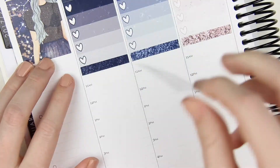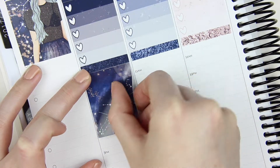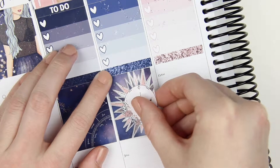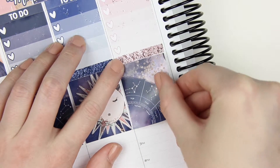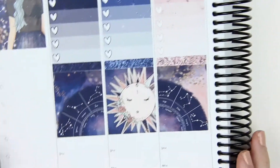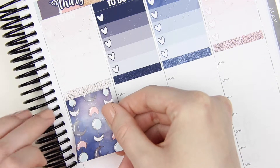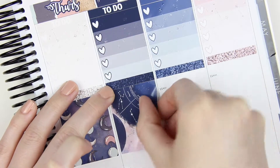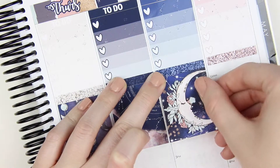Next I'm going in with the decorative full boxes. I would definitely suggest, if you have this kit, use it on a week where you don't have a ton going on, because I did not want to cover up a single sliver of these full boxes. They're just so pretty and the colors really speak to me. I made sure I did not have a lot going on for the week I wanted to use this kit. That's a good suggestion — if you have a kit you absolutely love, try to use it on a week you don't have a ton going on so you're not covering up the gorgeous full boxes.